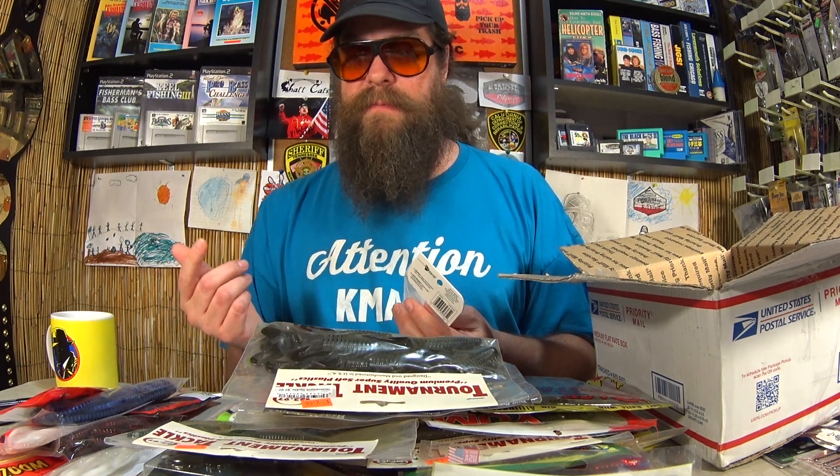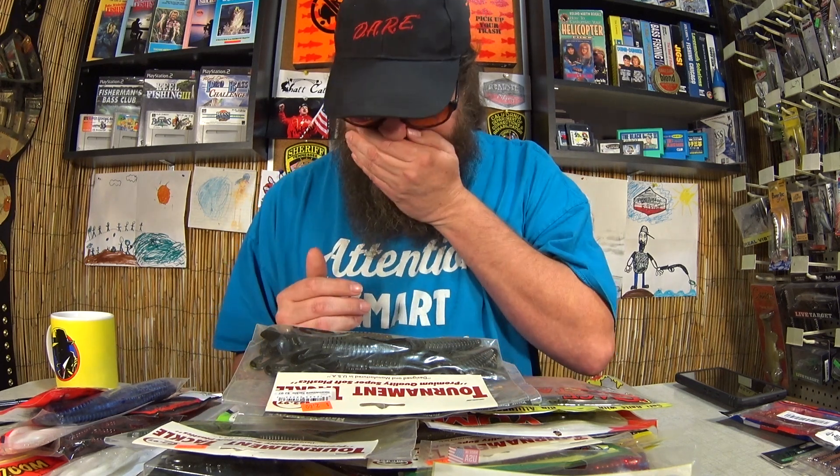All right. This is an impressive pile of lures. There are obviously more here than I can try, so we're gonna give some away. It's really easy — all you gotta do is like the video, which means smash that thumbs up button. Make sure you leave a comment below, and make sure you're subscribed so you'll see the video when I pick a winner.